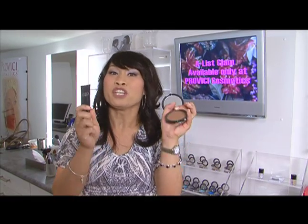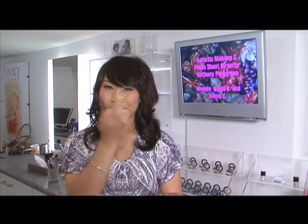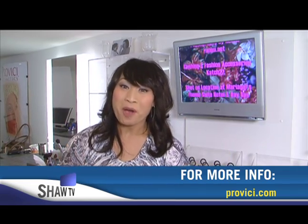Easy peasy — treat it like you're putting on suntan lotion. Take a little squirt on the back of your hand, dot dot dot dot dot, blend, and then set with a powder. Voila — perfection complexion, ready for your paparazzi.